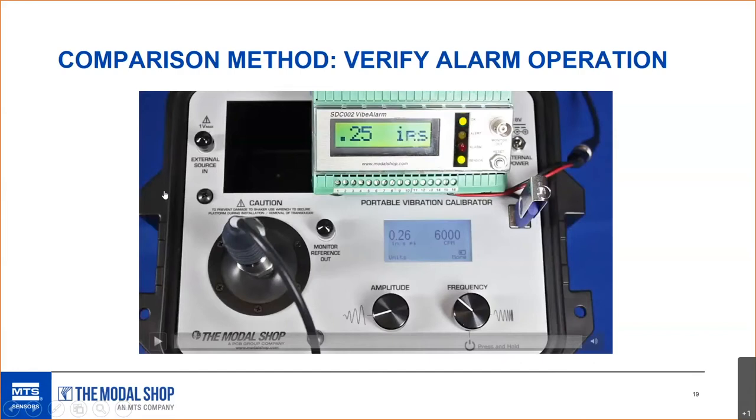Here's the verification of vibration alarm — a loop check using a simple device called a Vibe Alarm. We're going to drive the sensor on the shaker to 0.5 inches per second peak, then to 1 inch per second peak, and watch the alert and alarm trigger. With a three-second time delay programmed, when the value crosses 0.5 in/s we wait three seconds and then the alert triggers. Then we go to 1 in/s — the actual vibration display is slightly ahead of the monitoring system, and after three seconds the alarm triggers.